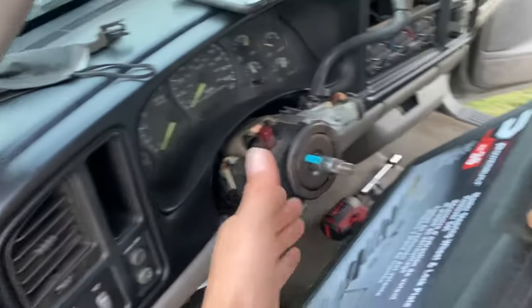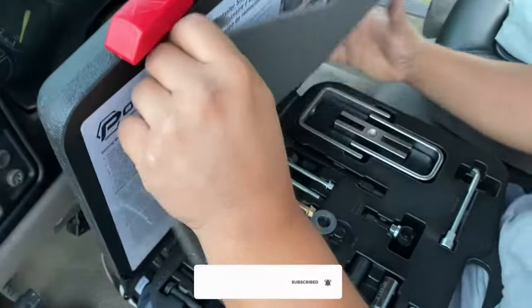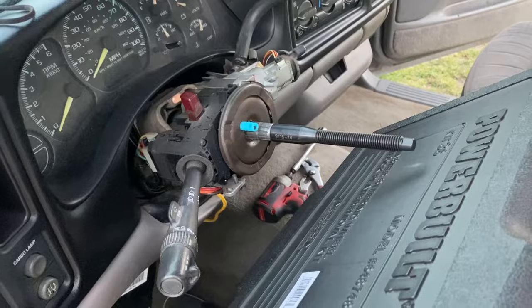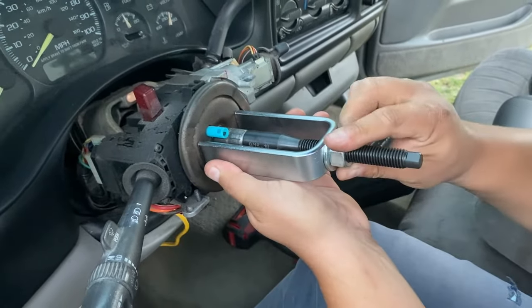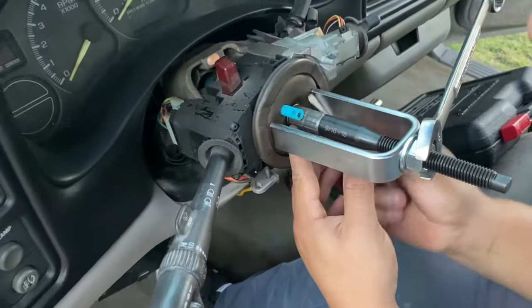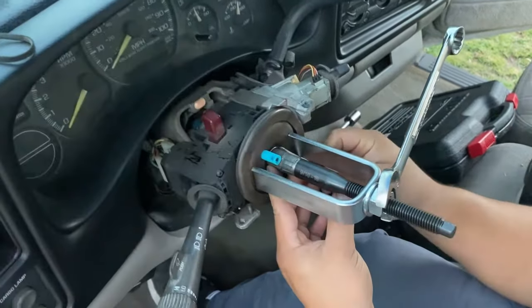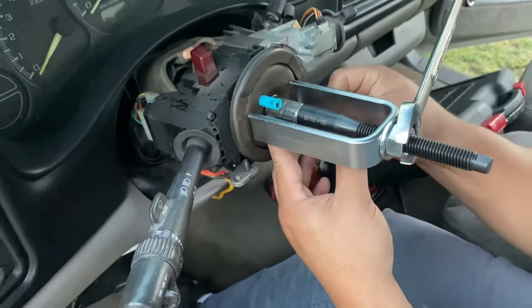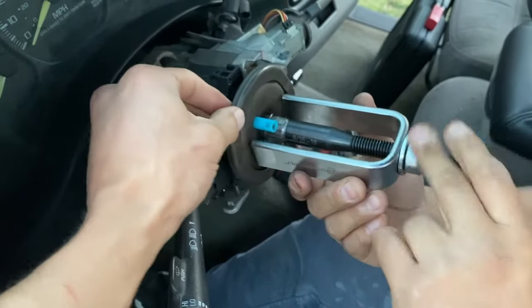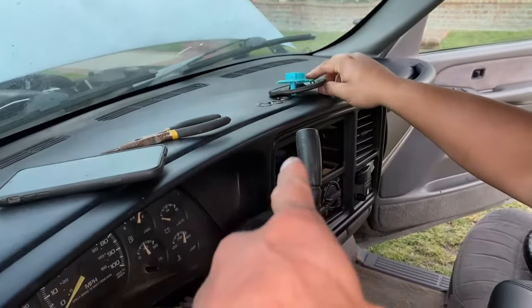Once you get beyond this point, that's where you're going to need the special tools — you're pretty much going to need this kit from here on. Tightening that is going to allow this little ring right here to pop out. It's like a little spring clip that holds it in place. That slides on, allows this plate to move, and then you can get more into the internals. There you go — that plate now slides off.